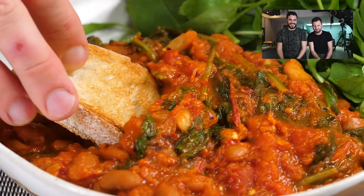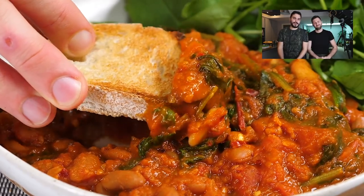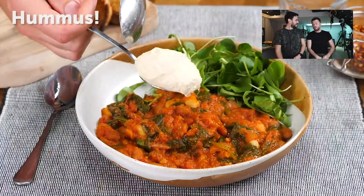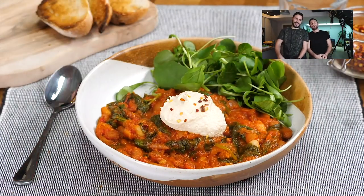That is an absolute masterclass — super easy, store cupboard recipe. And a little bit of bread.